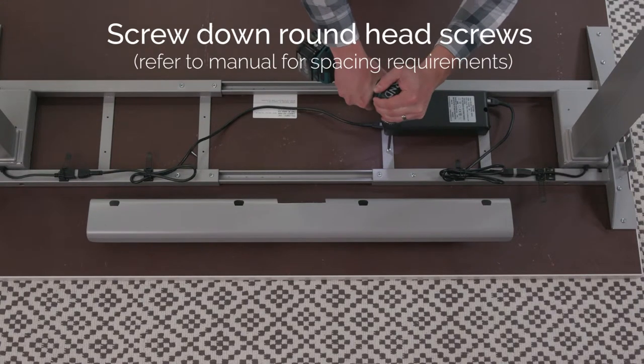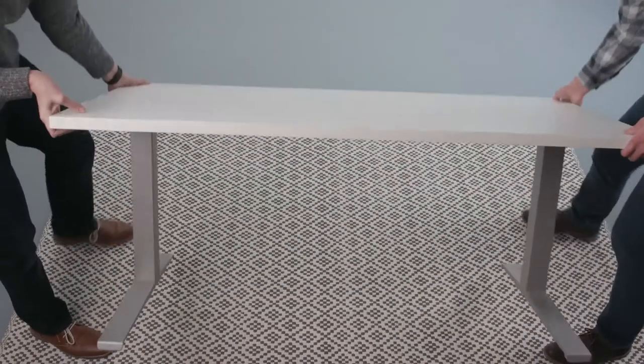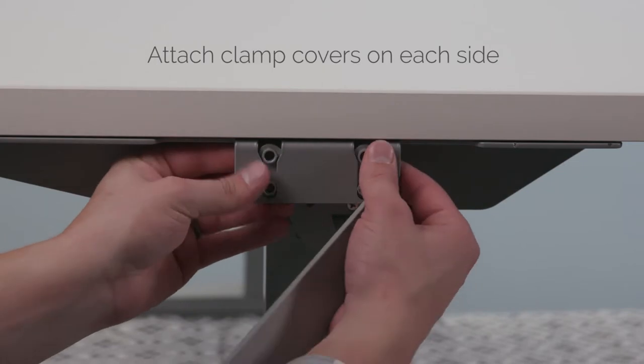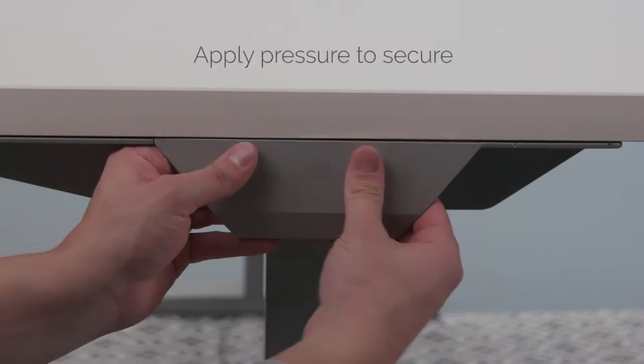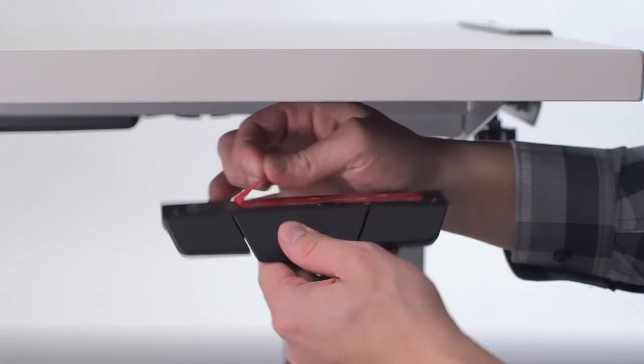Refer to your manual for spacing requirements. Have someone help you lift and flip the now attached base and desk top upright. Attach the clamp covers to each side by placing the smaller piece on the inside of the clamp bracket. Align the larger piece and apply pressure to make it secure.